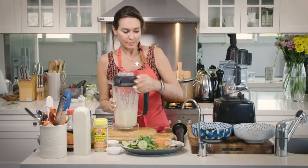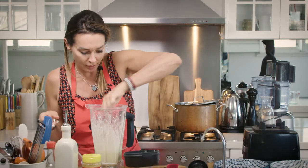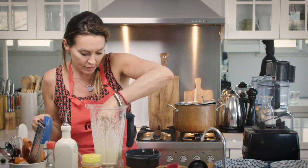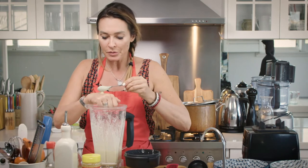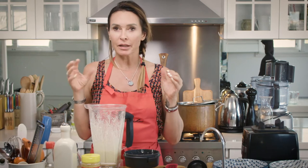Let me just check this. If it's too runny, we can always just add more cashews — it's going to thicken it up quite nicely. So this is quite a runny sauce right now; this would make a nice dressing. But I'm going to add more cashews so that we can get a thicker sauce.